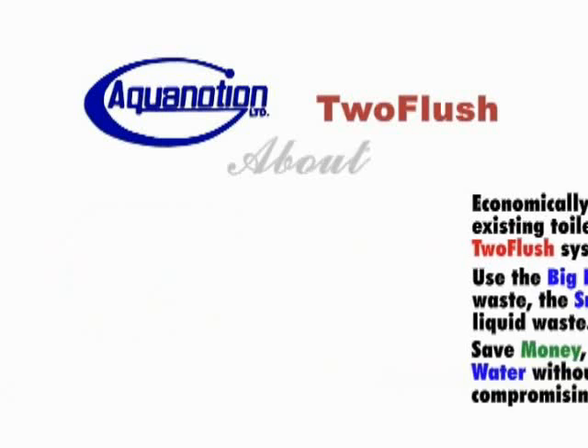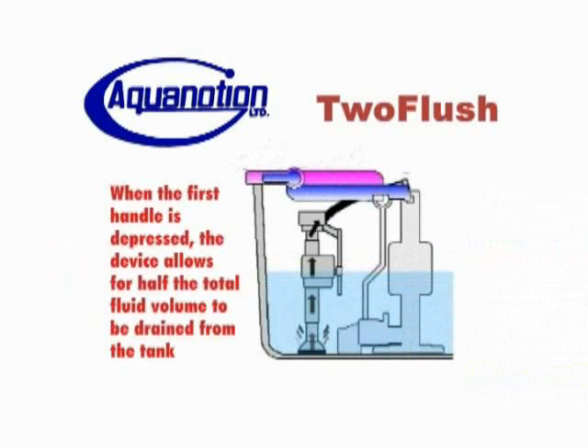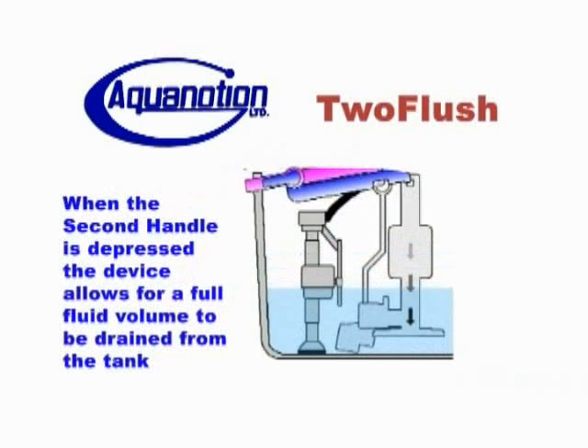The 2Flush system is just what it says — it has a choice of two different flushes: one for liquid waste and a second for solid waste. The first flush only allows half of the tank's water to be released, saving water and money. The second handle allows for a normal full volume of water to be released.